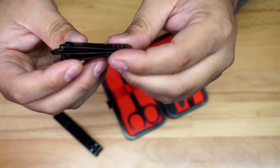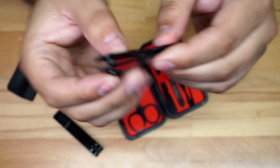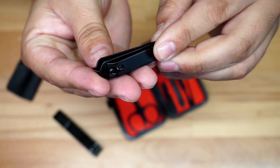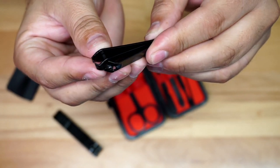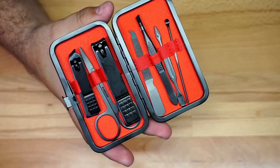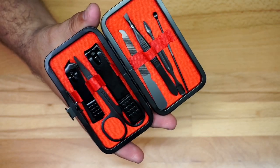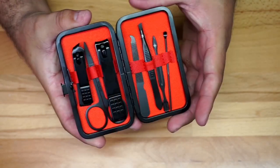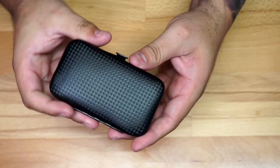Here's the smaller one right here and you can see the design right there — it's kind of pointy, so it can get to little places that you probably could not get to with the big one. That's actually kind of nice. And not only do you have the nail clippers, you also have eyebrow scissors, eyebrow tweezers, and an ear pick as well. Definitely a pretty cool kit that you could take with you anywhere as you travel, or just have it at home.